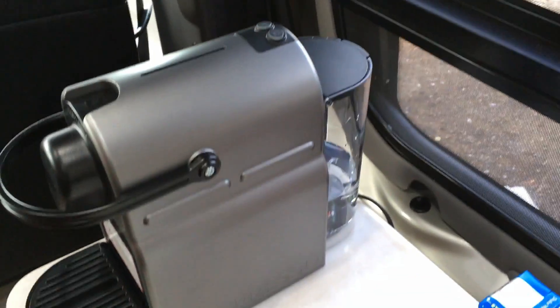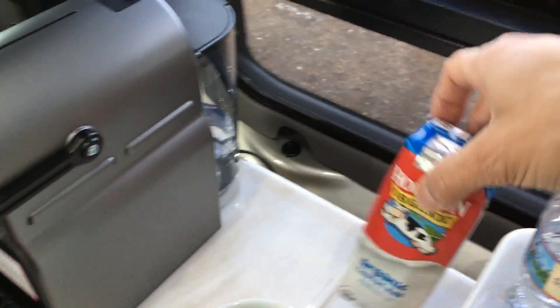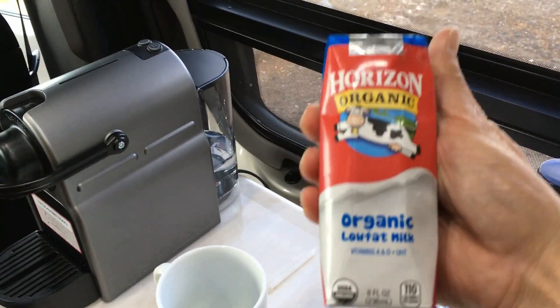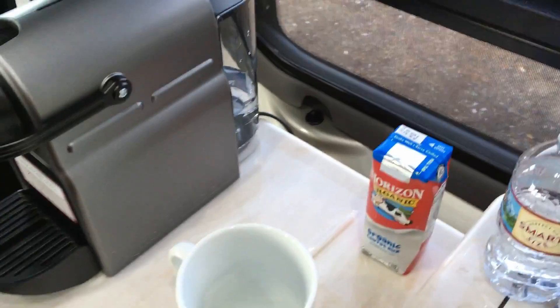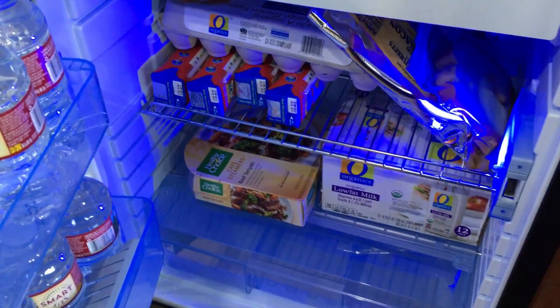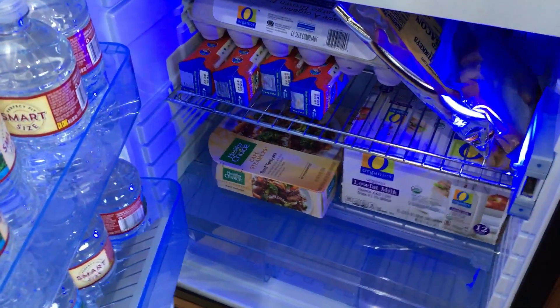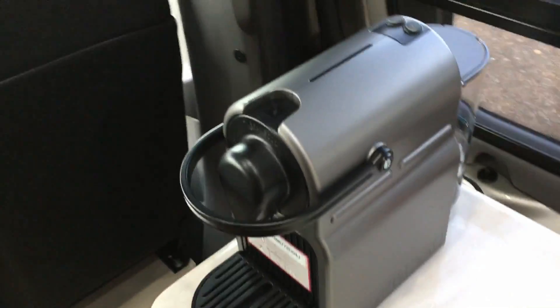I just pour a little bit of water in here. This is great stuff too — Horizons organic milk. This does not need to be refrigerated, so you can keep it stored. I keep it in my refrigerator in boxes, and the refrigerator doesn't have to be on, so I don't have to worry about the milk going bad. Once I open it I use it, and between my cups of coffee and tea I'll go through it. What's great about the Nespresso is it's terribly small.